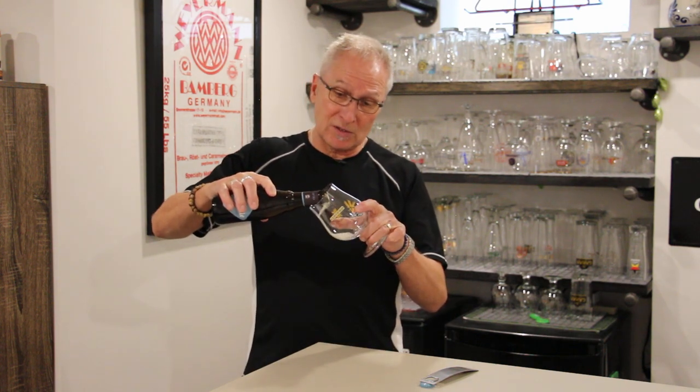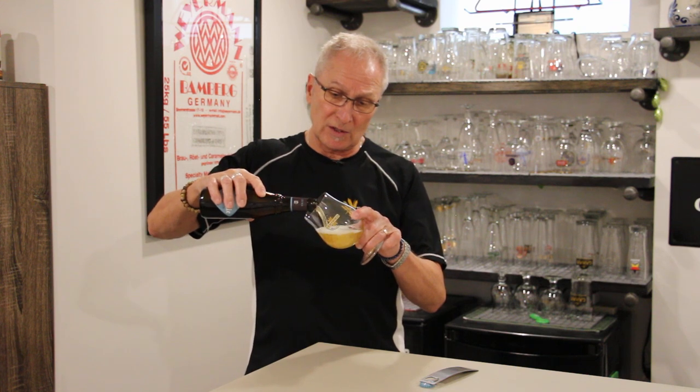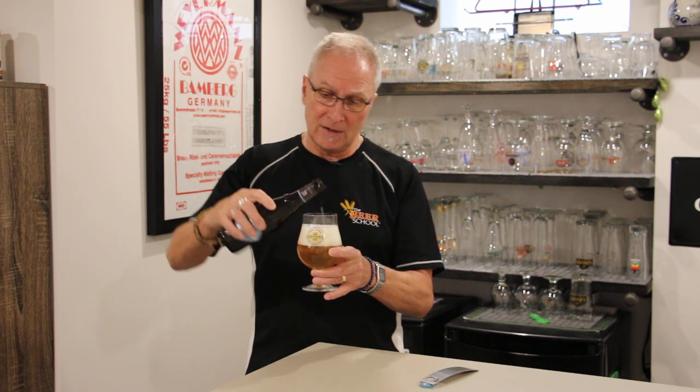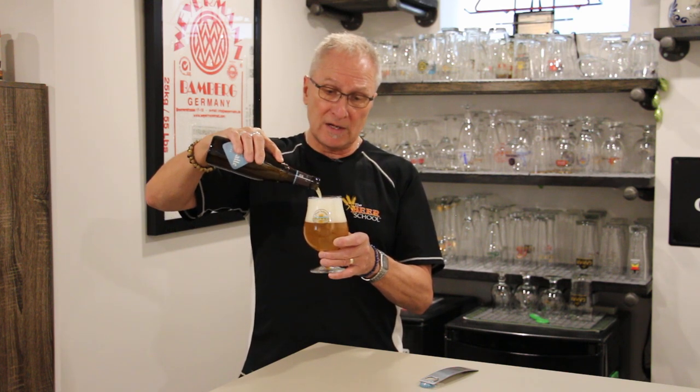We start, as we always do, on a 45-degree angle and we're going to pour gently, because we don't necessarily want too much foam. I get this really nice foam head, and now I'm going to swirl — bringing all that sediment up off the floor of the glass so we can get all the flavor in the body — and then we're going to go right back in and make sure this is a really nice pour.